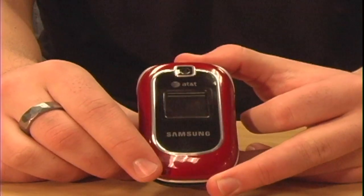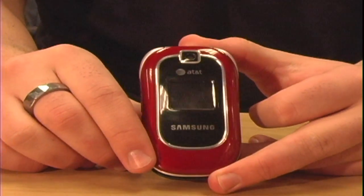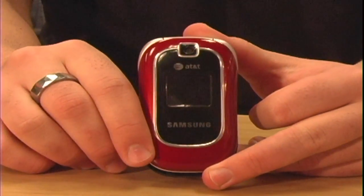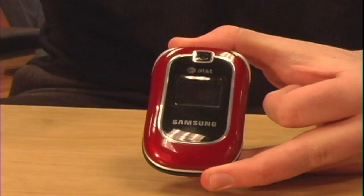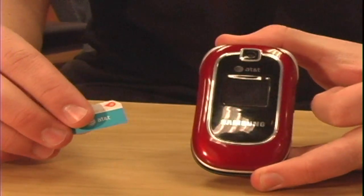I'm Jordy with Spring AT&T and I'm going to show you how to activate a used cell phone. The first step is going to your local cell phone service provider. You have to pick a plan, get a number, and get a SIM card from your cell phone provider.